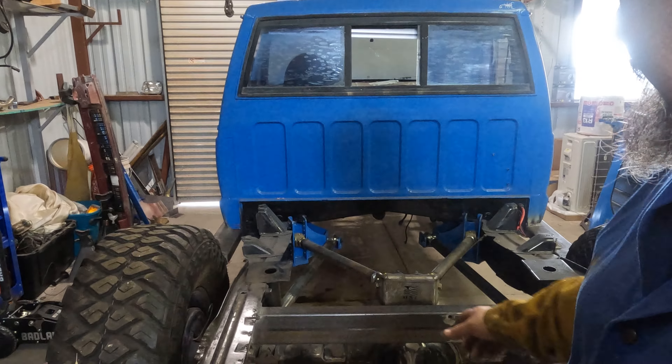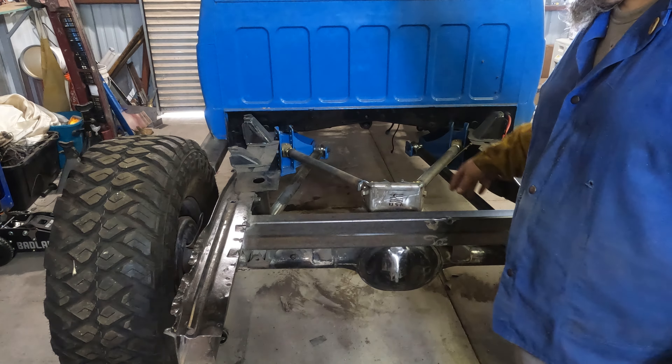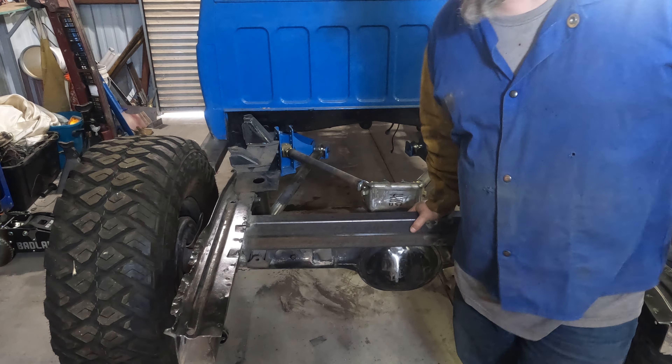It's been raining. Last Monday we put this bar on there so that we could stiffen up this frame and also mount a mini winch so that I can suck down the rear when I'm going down hills.